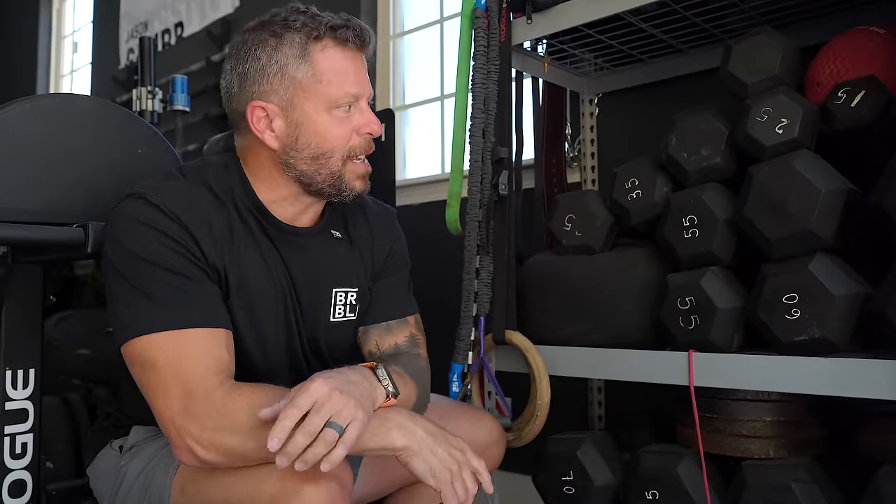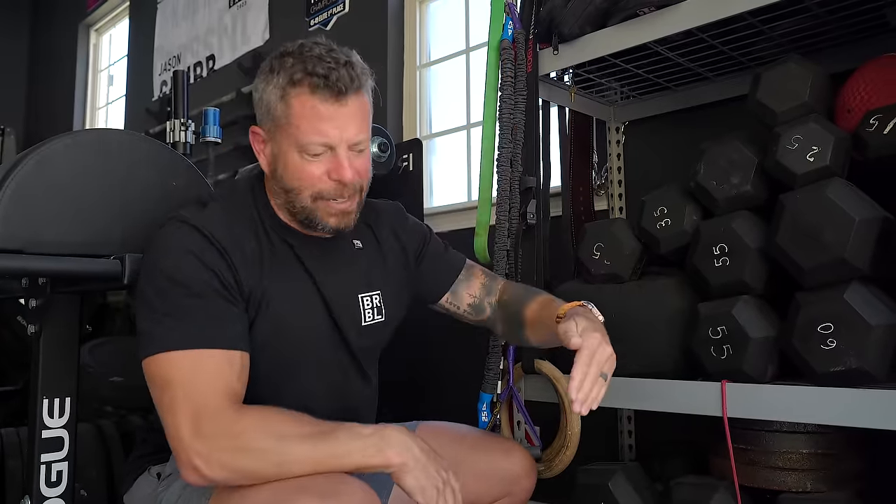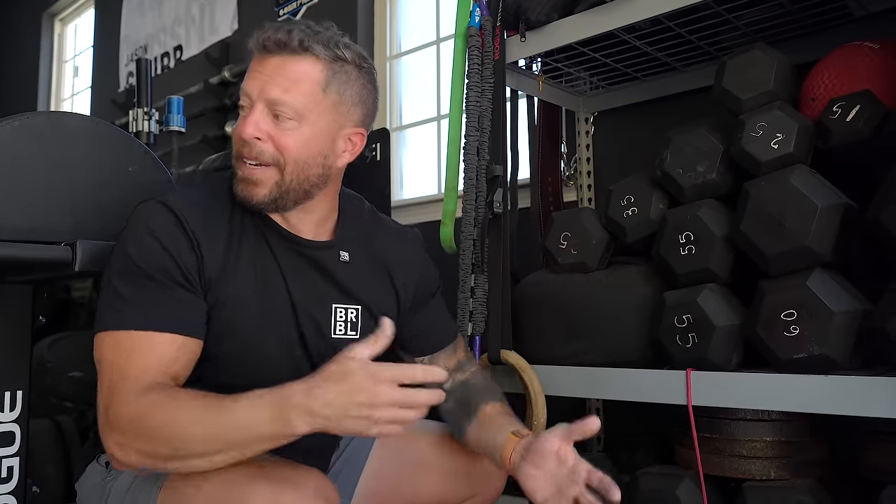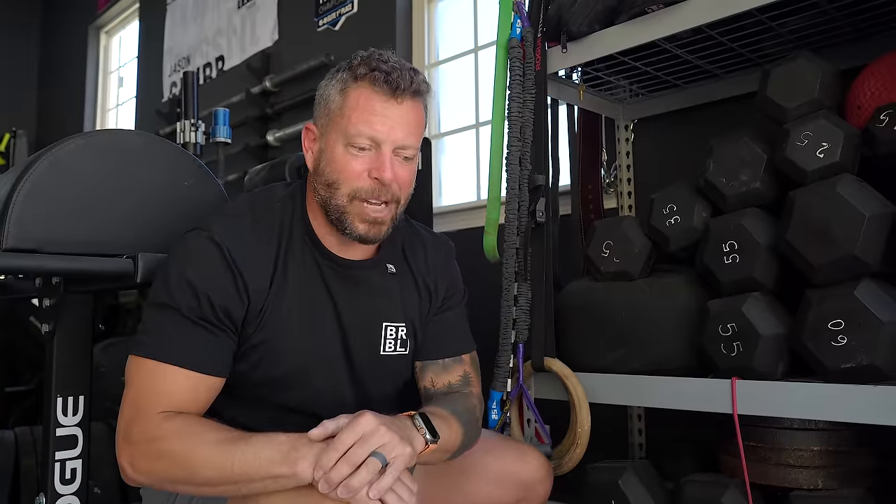I bought all of this equipment myself — this is not a donated or outfitted gym. The only thing I really want and don't have is an assault runner, because everywhere around here is straight uphill or downhill and I can't run flat in a workout without going to the gym. I just can't quite afford it right now, so I have to wait. Everything else in this gym was bought with hard-earned money.